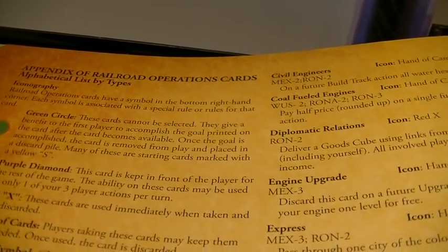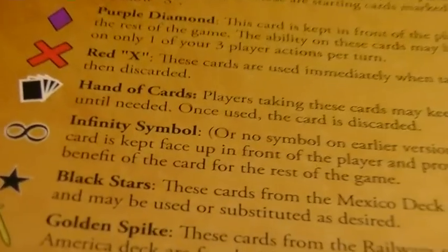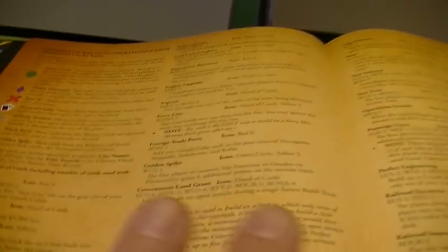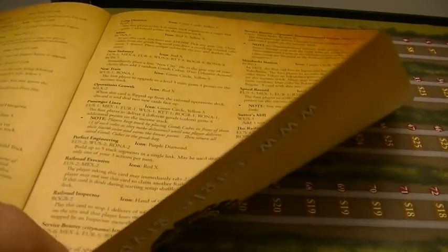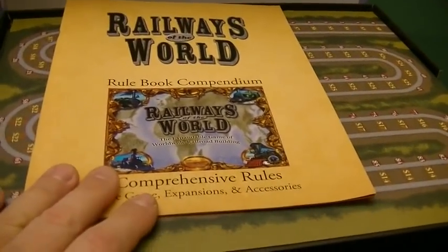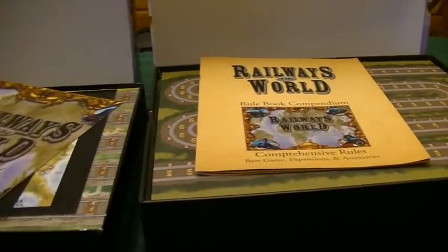There's also an appendix of all the Rail Baron cards — all of them that have been used throughout the game for each of the different maps — and an appendix of railroad operation cards with clarifications about all the symbols. For example, the black star means any card from the Mexico deck becomes optional. Having it all in one place opposed to separate rules is way, way better. The old rulebooks were just a couple of pages or a single fold page each, so this comprehensive compendium is a significant improvement.